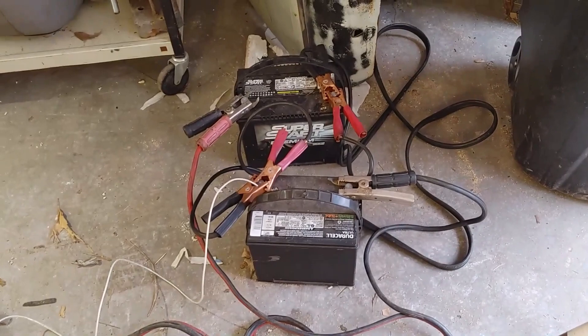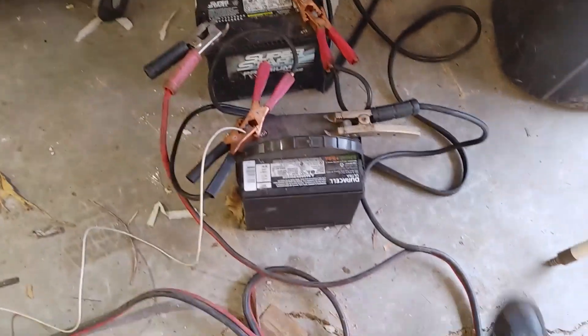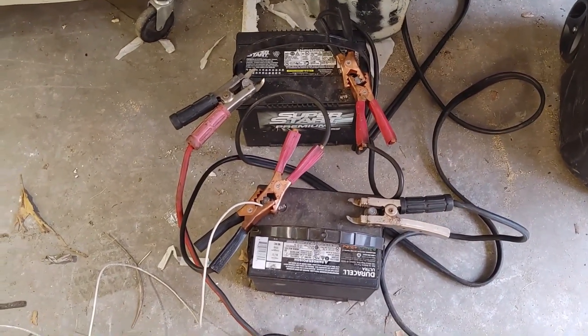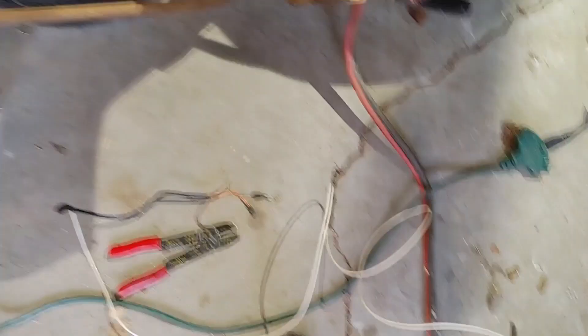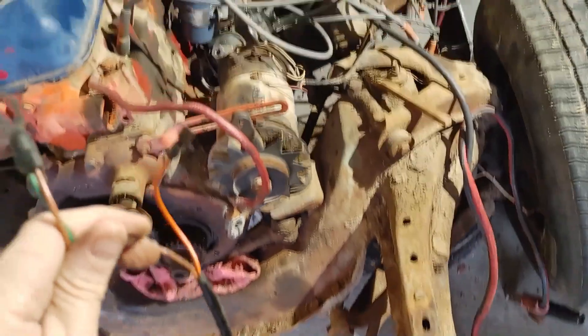So we have two old batteries and we're gonna daisy chain them — Tesla would be proud. We've got two mediocre 12-volt batteries in series, gonna give us 24 volts on the hot end of the cable for the starter, and 12 volts on this white wire to go to the coils.